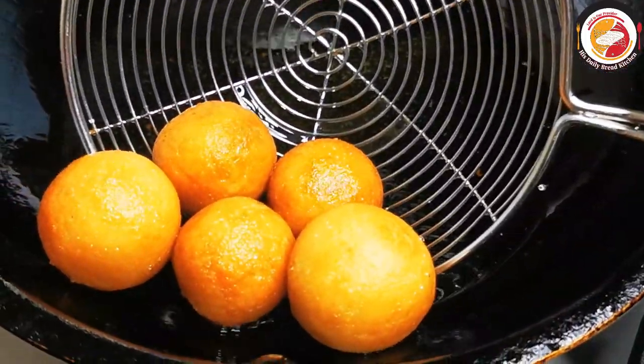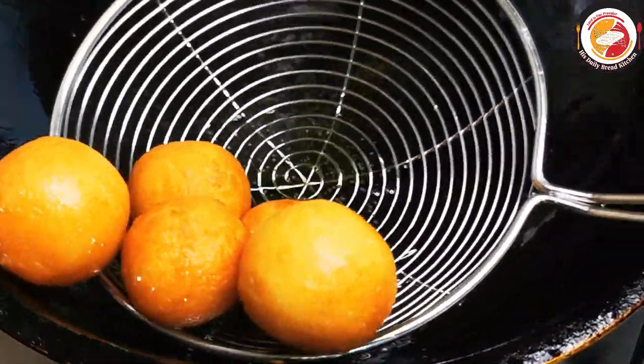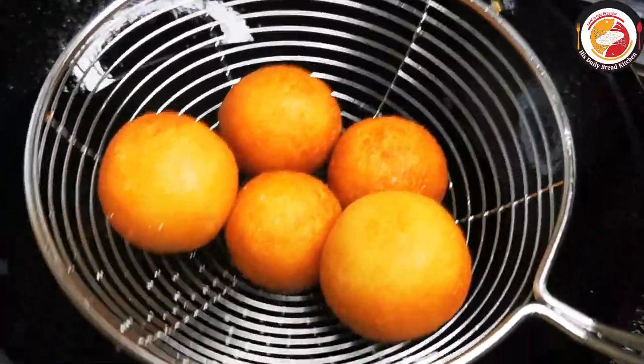Once the frying is done, put them in the sugar syrup to soak for at least 15 to 20 minutes.